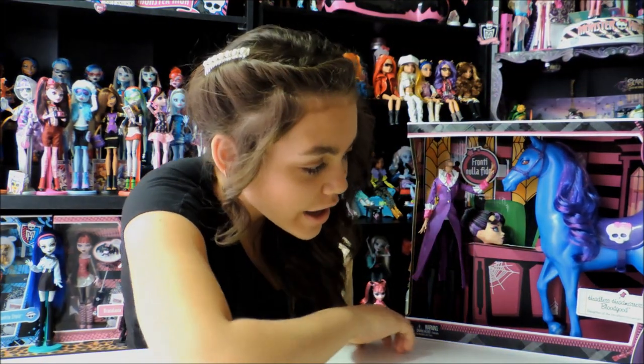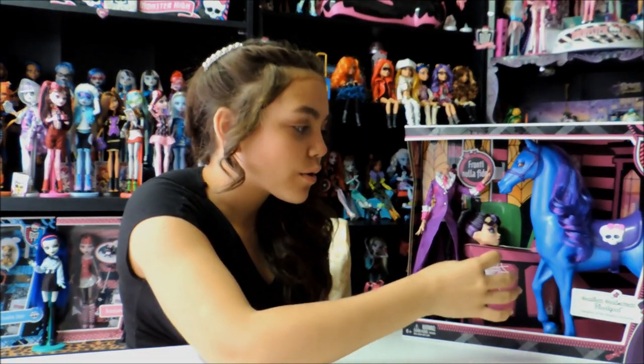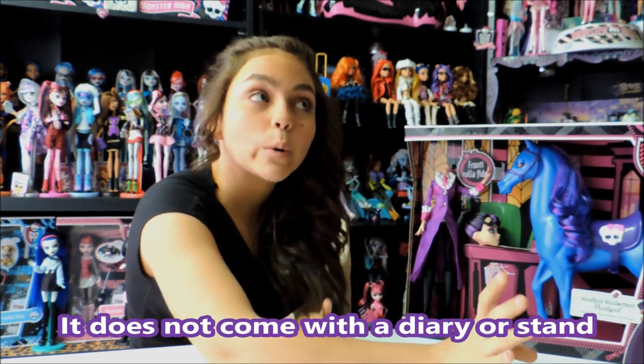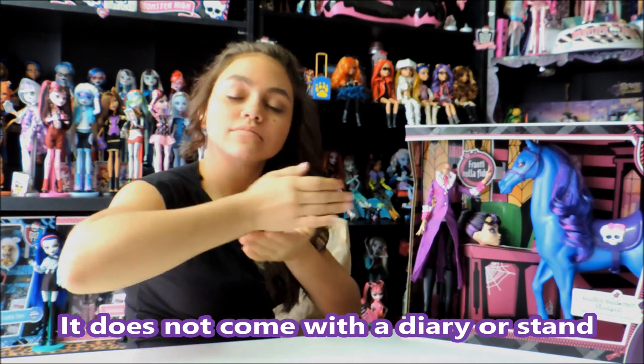Hey guys and ghouls, this is Drisilla and today I'm doing a review on the new Monster High Headless Headmistress Bloodgood. We already posted pictures on Wednesday because that's when we got it, but we took out everything, took out the plastic, and just kept the box because it looks so cool. It doesn't come with a diary or a stand, so that's kind of expensive, but if you want it, go get it. It's a Toys R Us exclusive.